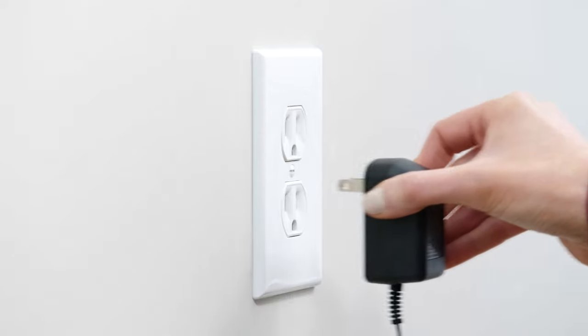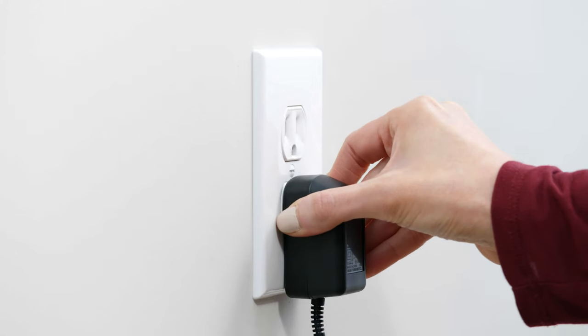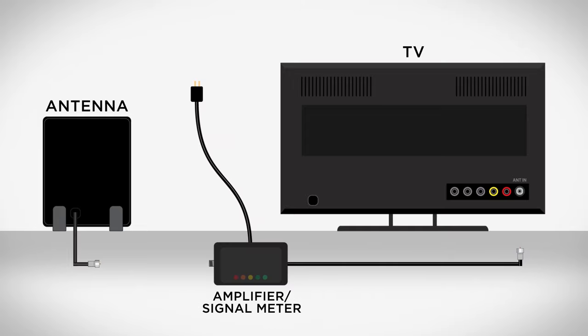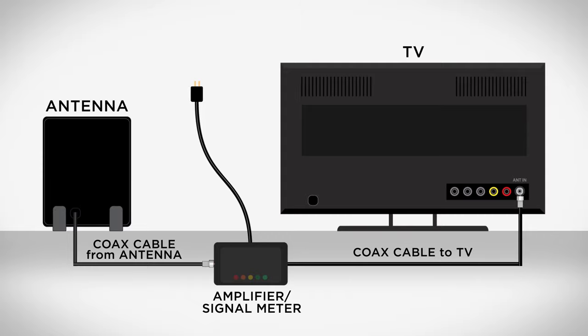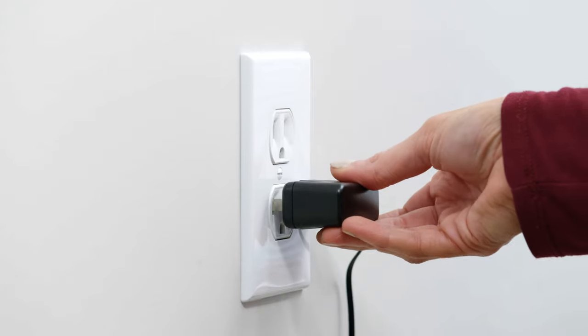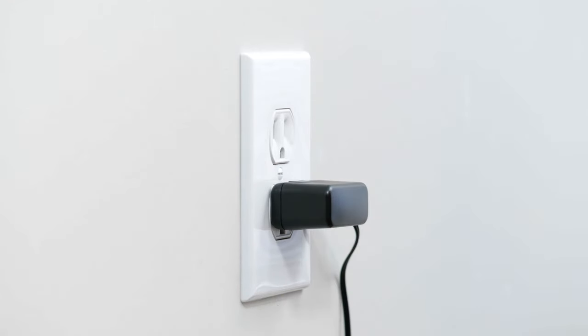If your antenna has a power supply, plug it in to an electrical outlet. If your antenna comes with a separate amplifier or signal meter, you will first need to connect the coax cable from the antenna to the amplifier or signal meter, then connect the cable from the amplifier or signal meter to the TV. Be sure to plug in the amplifier or signal meter power supply to an electrical outlet.